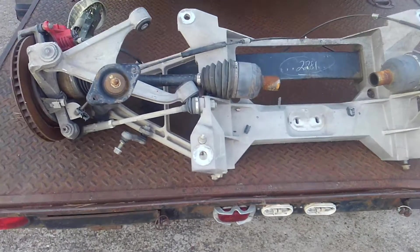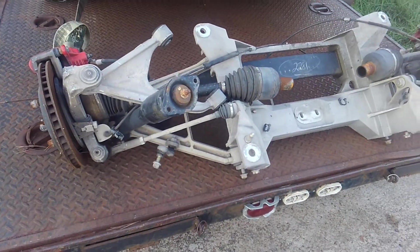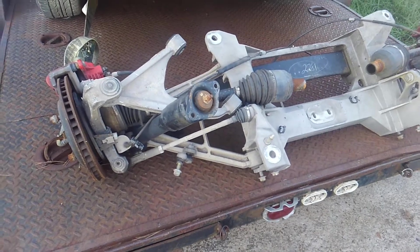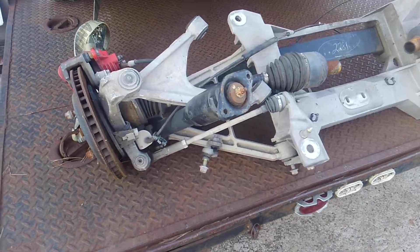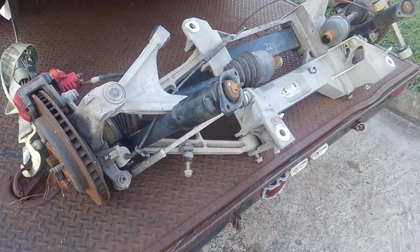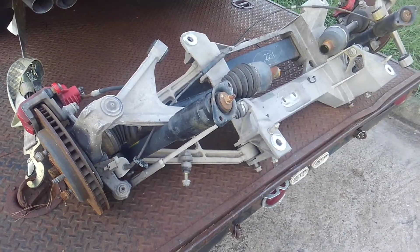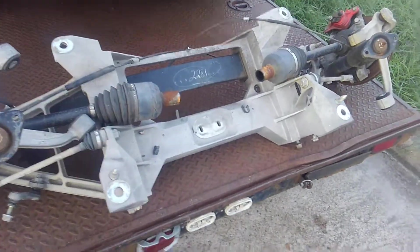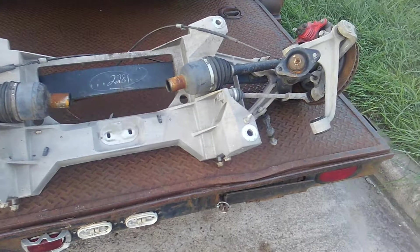In 1953 when the Corvette came out, it basically just had a passenger car rear suspension — a Chevrolet passenger car mounted with a passenger frame. It was just a solid axle live open differential, and that basically existed in the Corvettes from 1953 to 1962.